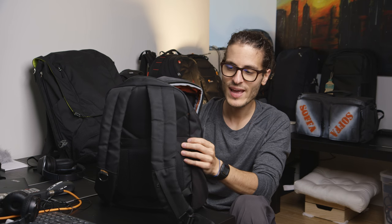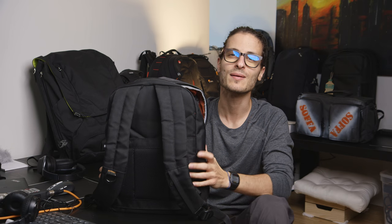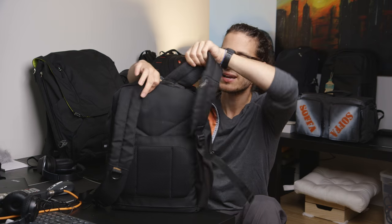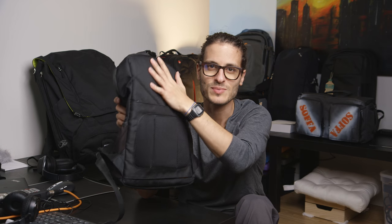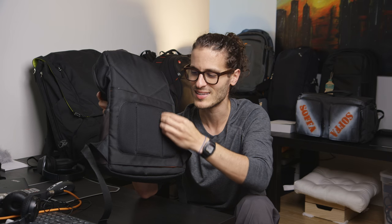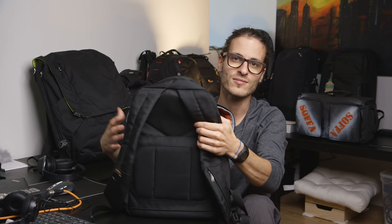Other than that, I only have one complaint about this bag, and it's actually the reason why I moved on from it. It has to do with the back — there's not enough built-in airflow. So if you're outside on a hot summer day, your back sweats very easily. Even when it's around 70 degrees outside and sunny, your back sweats because there are no airflow channels. There's a little bit of perforated material but it doesn't really do much. That's the one issue with this bag.